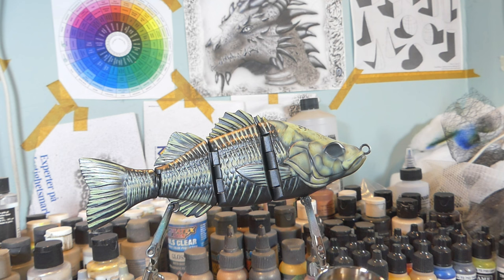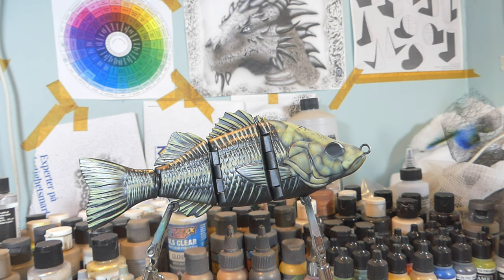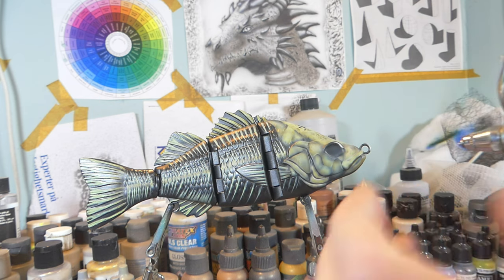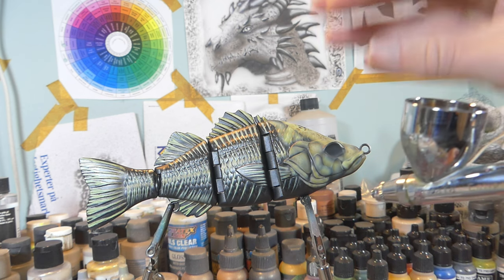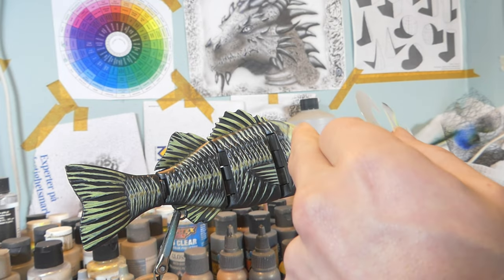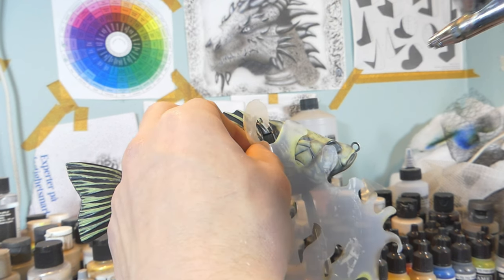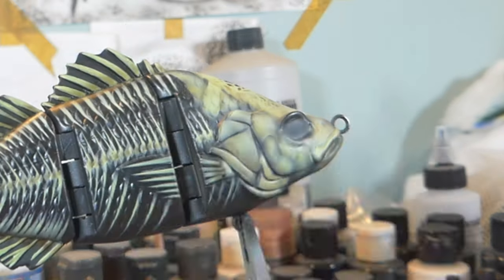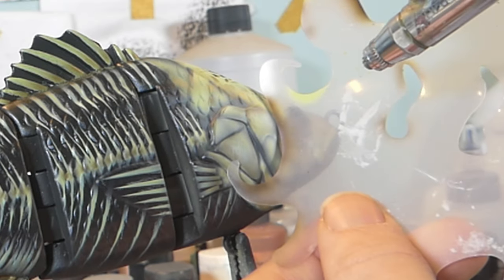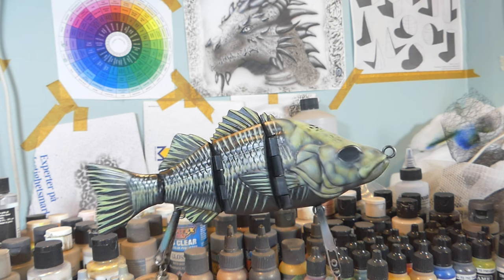Now I'm going to take some Vallejo Dead White in my chamber and reduce it quite a bit — about three drops reducer to one or two drops of Vallejo. Because the paint is so reduced it's going to give a very subtle white shine. That's how we apply a highlight here and there on the bone structure, especially the skull. If the light comes from above and hits the skull, we highlight those top parts. Remember, less is more — just a few subtle highlights to make it look more alive and realistic.